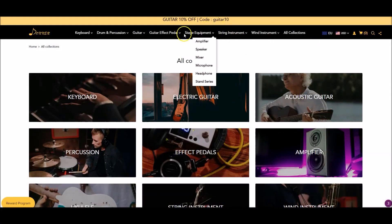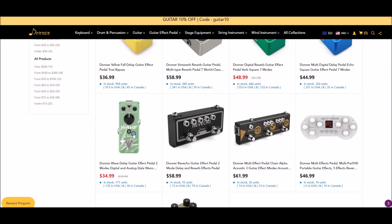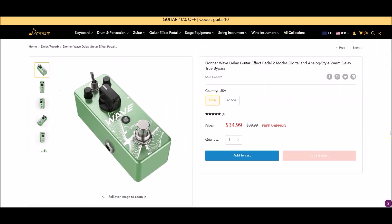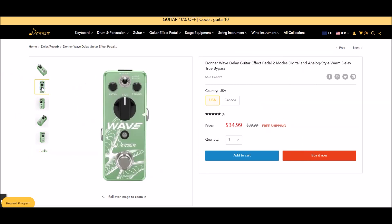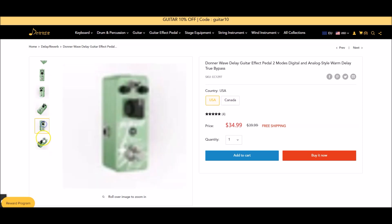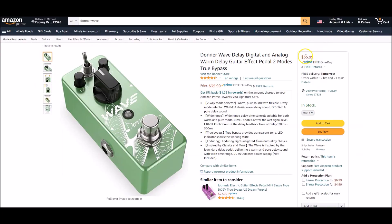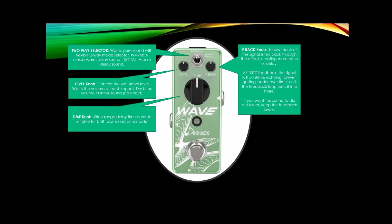But for today's review, as I mentioned, we're going to focus on the Wave delay pedal. That would be this pedal right here and you can see it's $34.99. Clicking the left-hand side gives us various images of the pedal. It is a mini pedal. It's also available on Amazon at $35.99 with free shipping with Prime. So let's take a moment and look at the different knobs on the pedal before we get into the review.